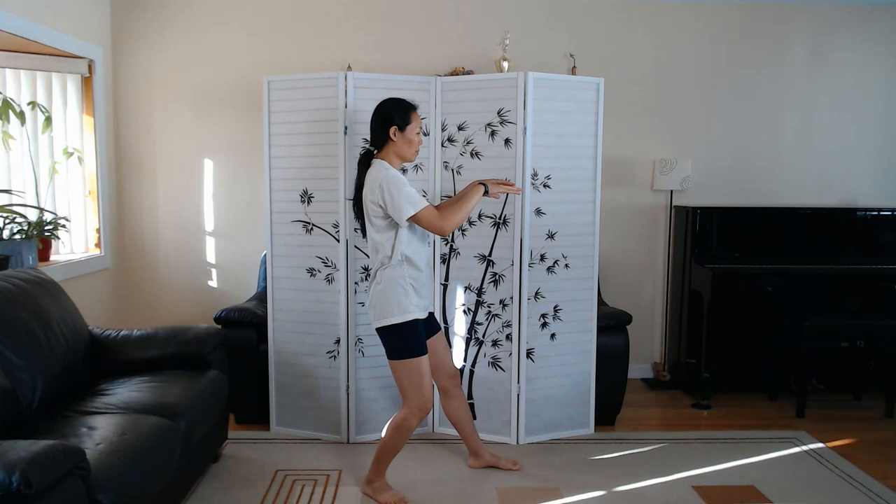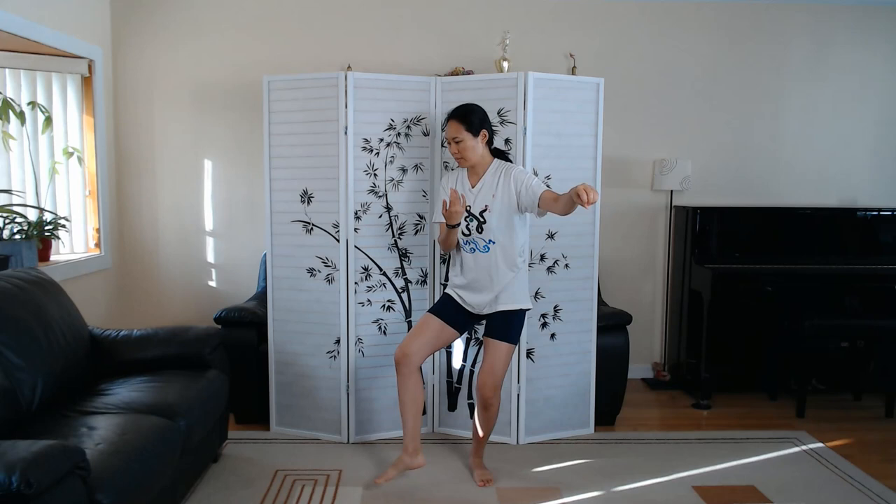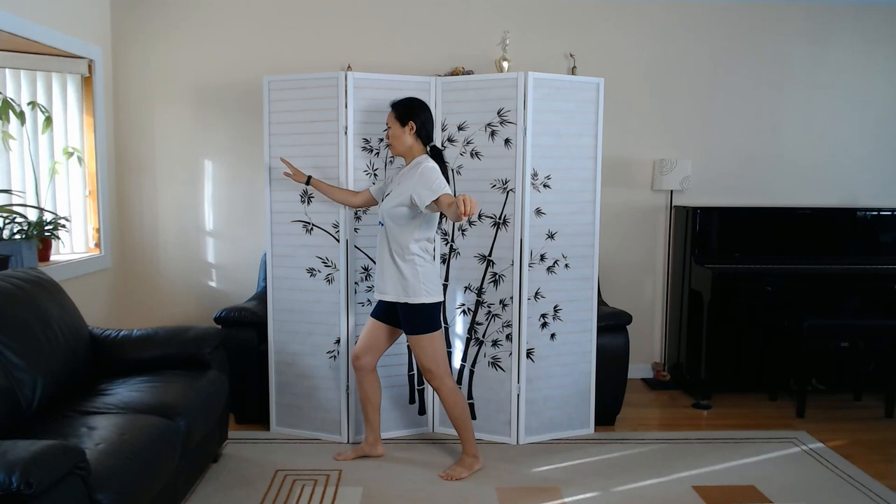Press. Withdraw. Push. Single whip. Back heel pivot, and slowly take a step.